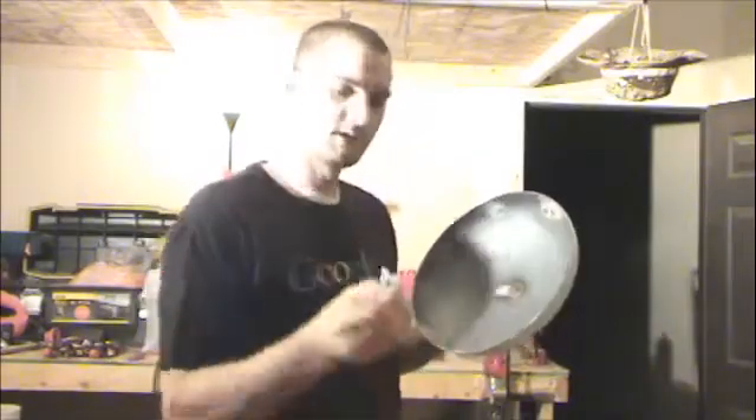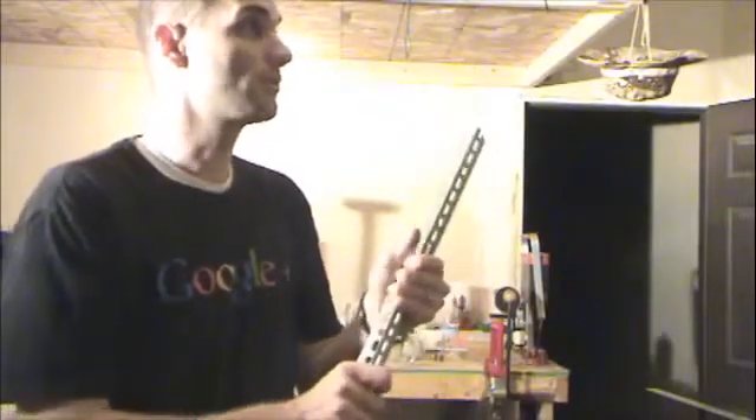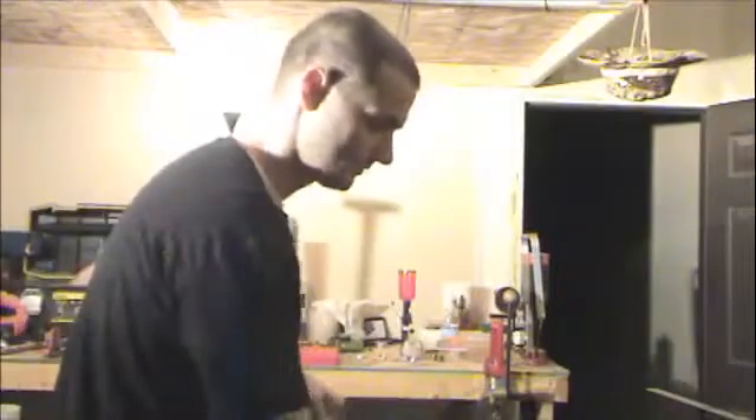What I did was cut four of these brackets with my diamond blade. It's just this metal — I don't know what it's called, but you can find it at Home Depot. It's relatively cheap. I used a lot of this, about three to four feet, to hang my garage door opener, and it works really good. I cut about four of them, about an inch and a half in length.